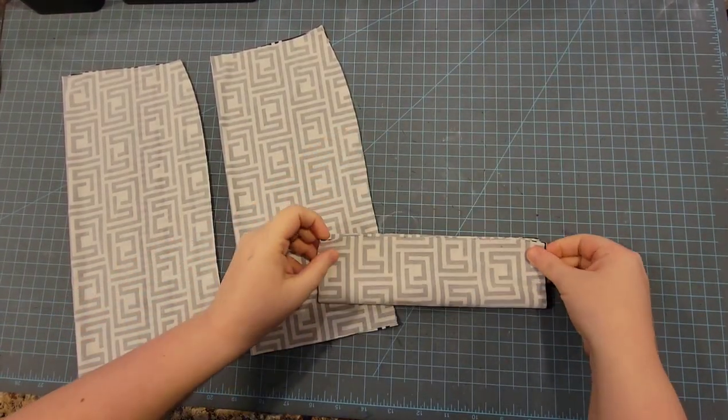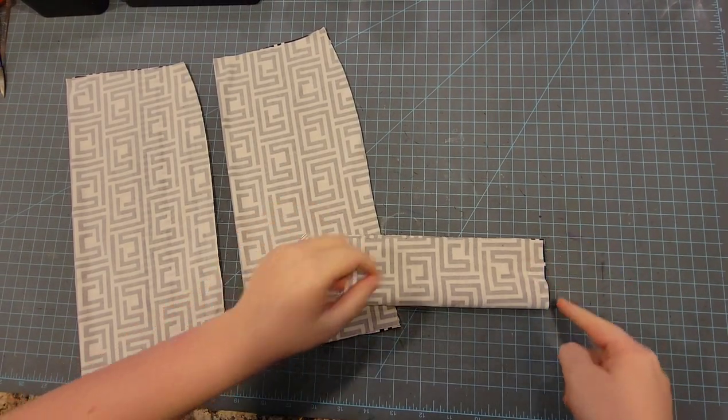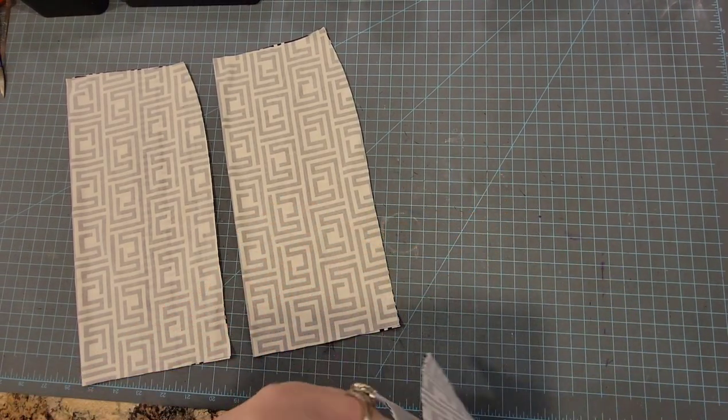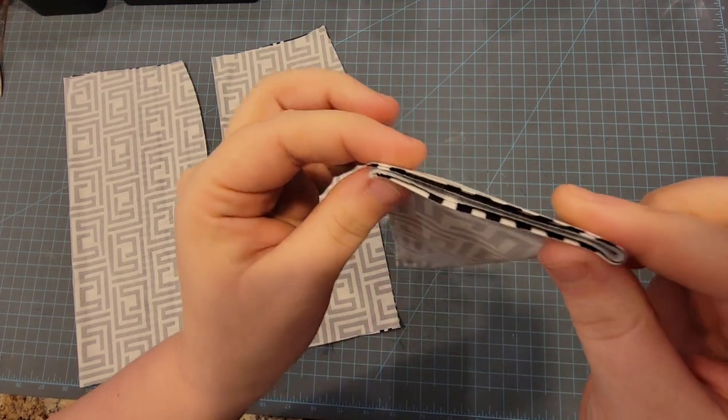I'm going to do the hot hand method here — it's already cut on a fold and then I'm folding it one more time, and then you would just sew or serge the raw edge here where all the pieces are.